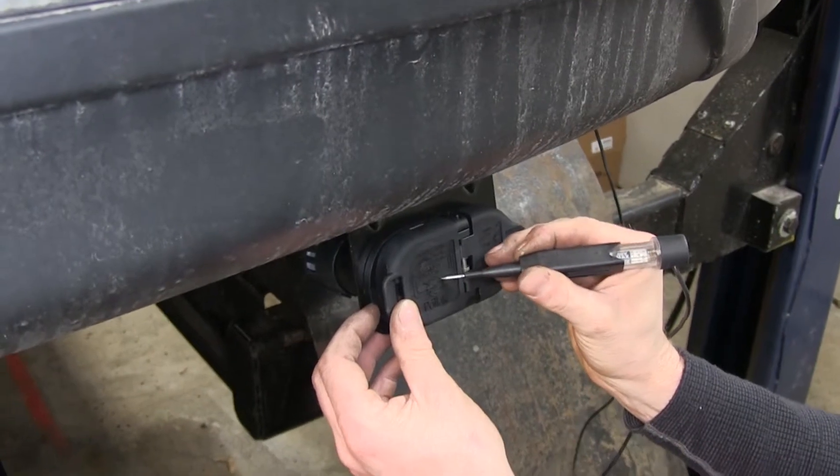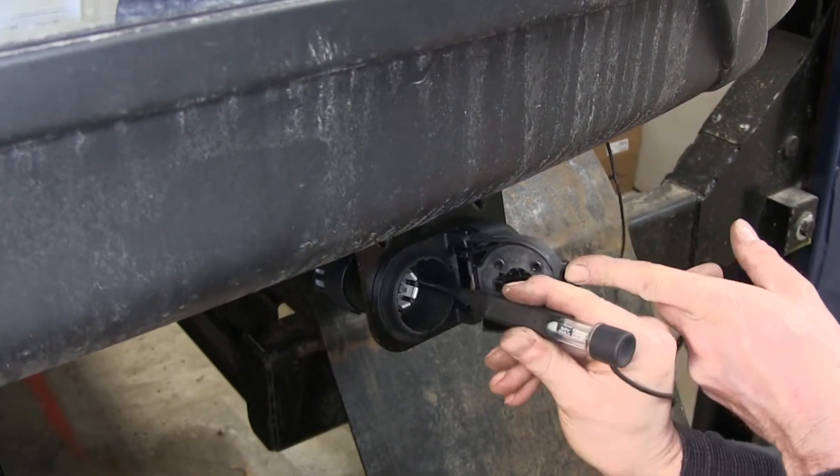So let's say we want to look for a running light circuit. We'll go here, open up our hatch, and check it.